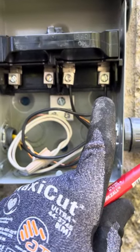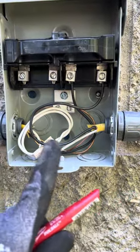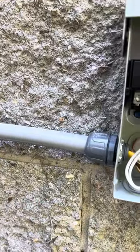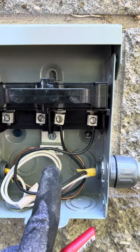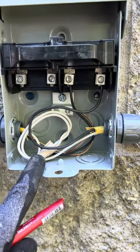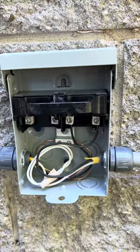The line side is marked right there. Then the power coming out is from the load side, and that's going to my unit right there. The grounds are tied into the ground screws, and the neutrals are tied in the box.